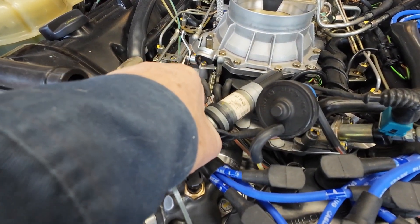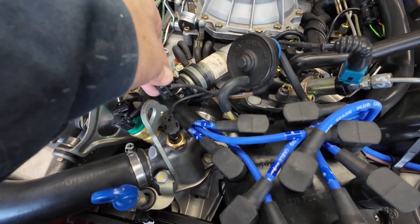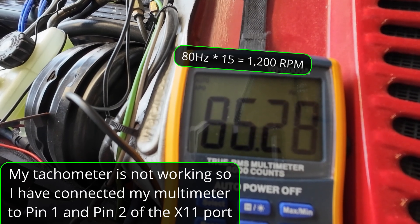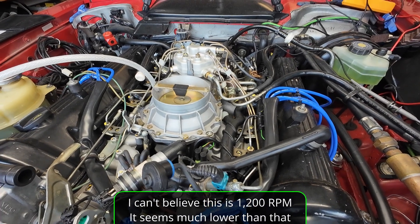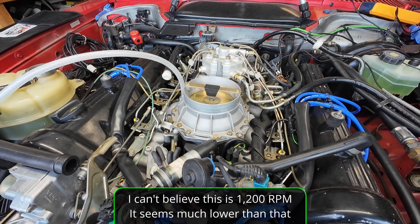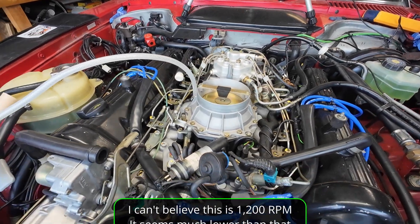You know what's supposed to happen when you take that off, right? I'm not doing it now — that's not increasing. That's my idle, and that's still considered high. It should be at about 43 to 44. This video was not supposed to be about this, but it's all part of this whole series — all the ridiculous things going on here. I don't understand it.